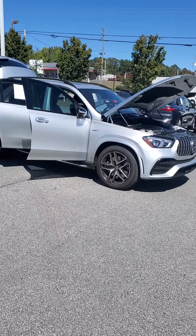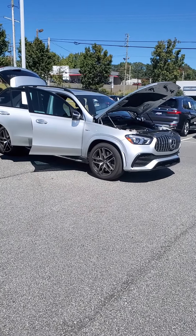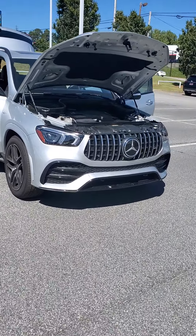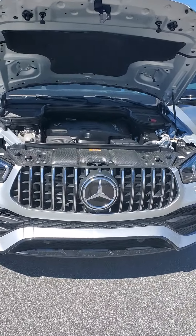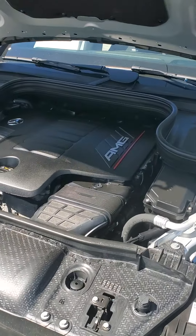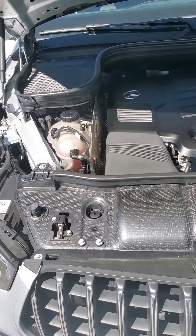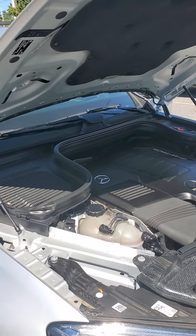I have here for you our 2021 Mercedes-Benz GLE 53 SUV. This vehicle, I can't say enough about it. The AMG line is tailor-made, a one-individual-made engine. As you can see, it is very clean, in pristine condition. I will be doing a walk-around of the vehicle.